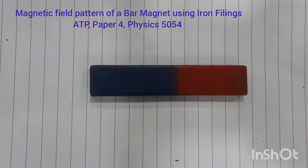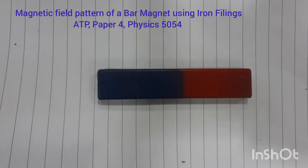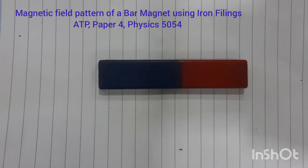Good morning dear students, my name is Farhan Mazhar and today is 29th April 2022. I am with the 11th Cambridge class and we are in our physics lab today. In this short video we are going to learn how is the shape of the magnetic field around a bar magnet.